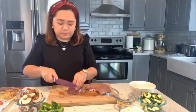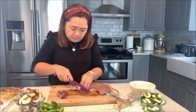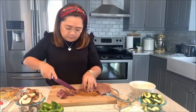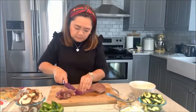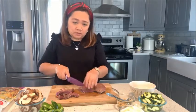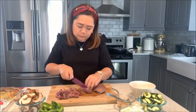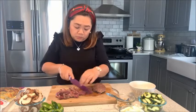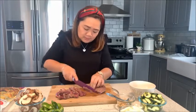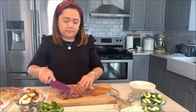Now let's slice our beef as well — just thin slices. I get my meat at Costco. As I've mentioned, I'm no professional chef, just trying out simple recipes at home that can be enjoyed by the family.